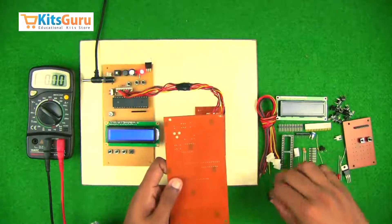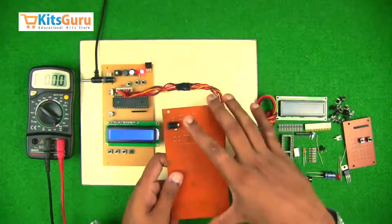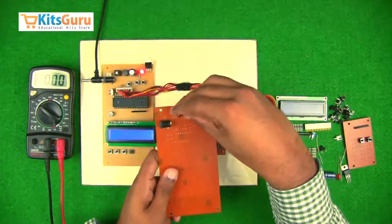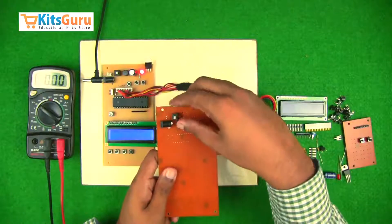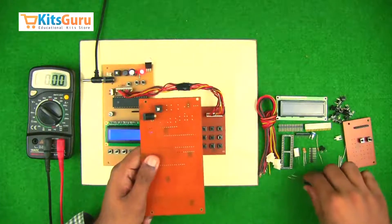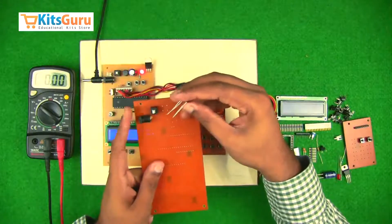Starting with the power supply: we have a power jack to supply power through an adapter. Then we have an on/off switch. This two-pin connector is generally used when you need to give power directly through a battery. The on/off switch controls the main power supply to the entire PCB, and then we have a bridge rectifier.